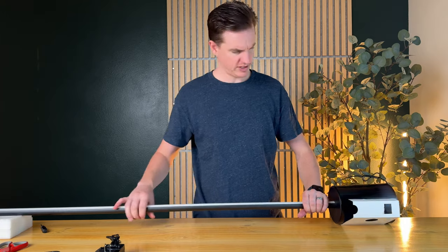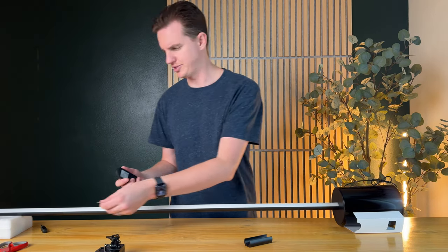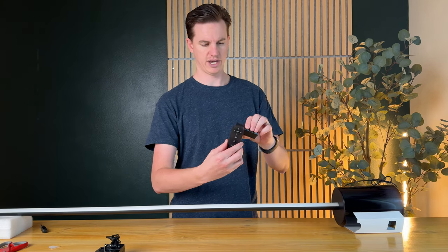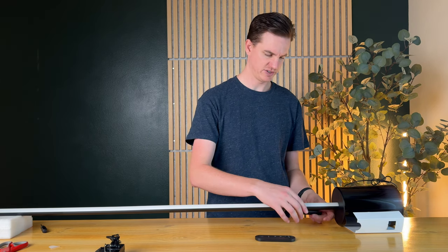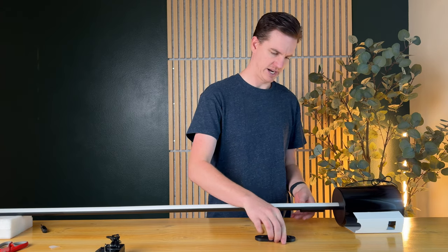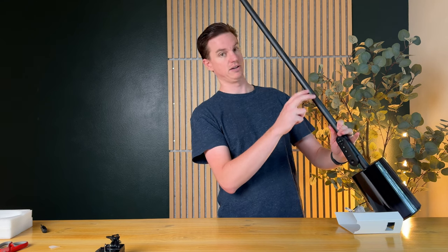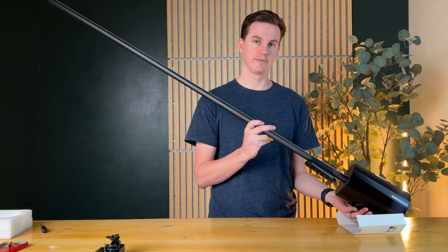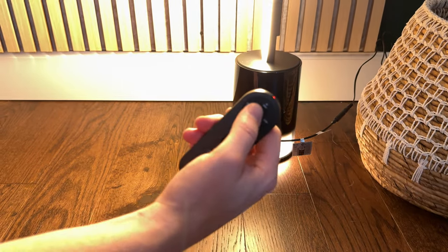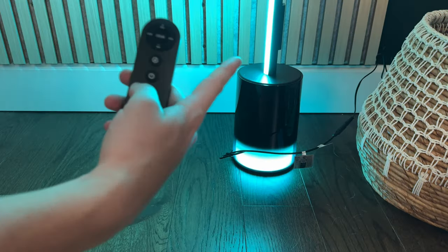The next piece is you have this remote — just pull the tab out. You have this magnetic piece that holds the remote, which is really handy. I usually clip it onto the base so it's right there in case I need it, then stick the remote onto it. You can actually pop this up on the desktop just like that. Let me plug it in and show you what it looks like. Now it's all put together and you can use the remote — you can change the color, turn it on and off, just like that. The nice thing with this model is the base lights up too, which is really cool.